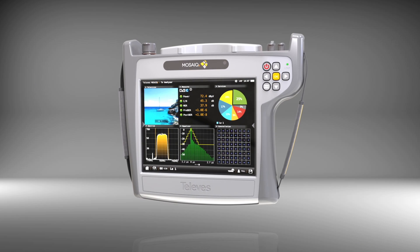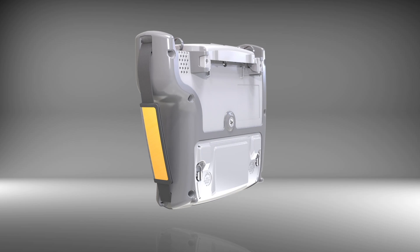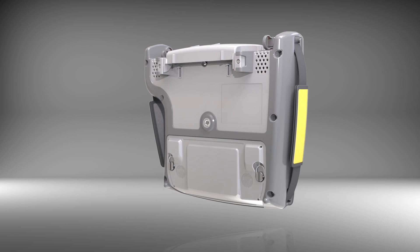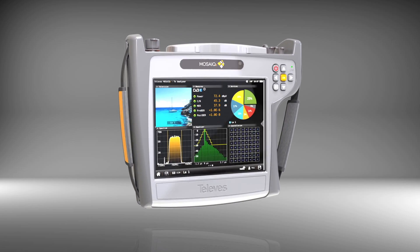Televast presents the MOSAIC 6, the latest addition to a range of portable measuring equipment, combining the performance and resolution of a high-end meter with the most intuitive user interface in the market.